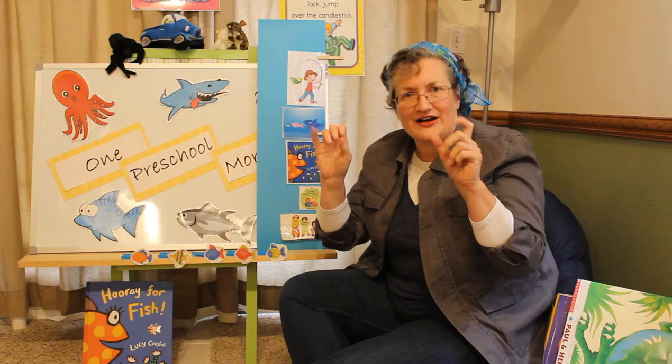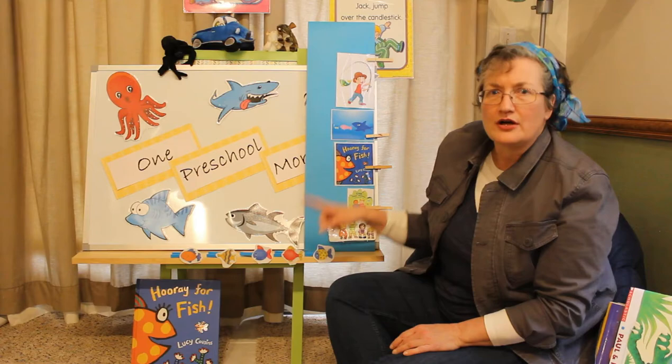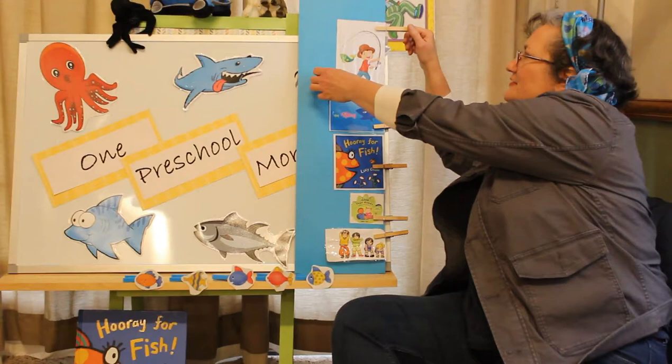That's kind of a silly story, isn't it? But it lets us exercise our fingers a lot. One, two, three, four, five is over now. I'm going to take the card down. We'll see what's next after that.